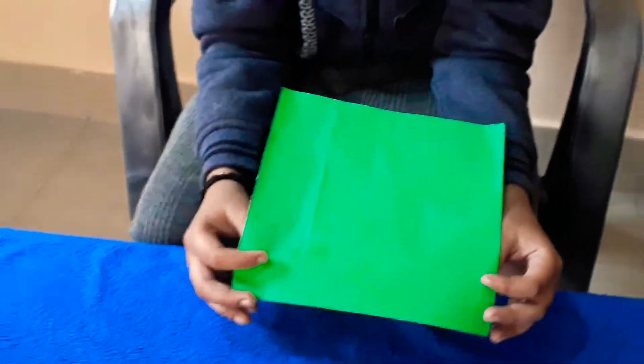Hello friends, today I am going to teach you how to make a new dinosaur. So let's start. We need to make a square paper here.